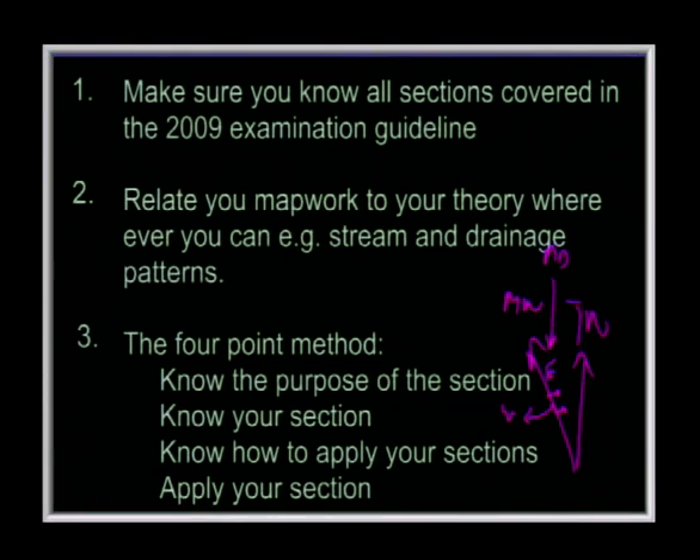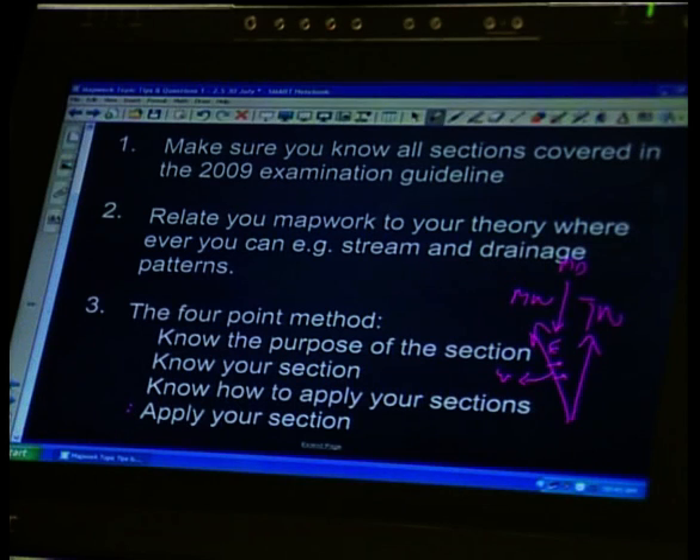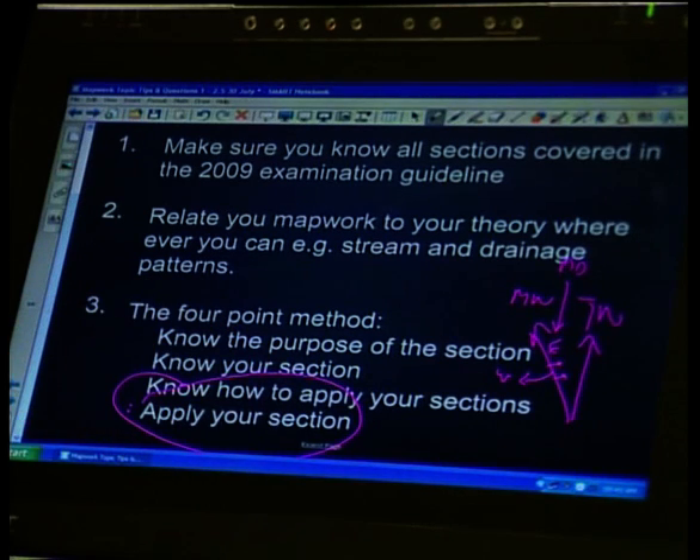The next point is you need to know your content. And then you need to know how to apply your section or concept — that you get in class or through a book. Then you need to apply it, and this part in map work is the most important. We tend to learn map work by memorizing but don't apply it. Use as many maps and past papers as possible so that when you come to the exam, you know how to apply your knowledge.